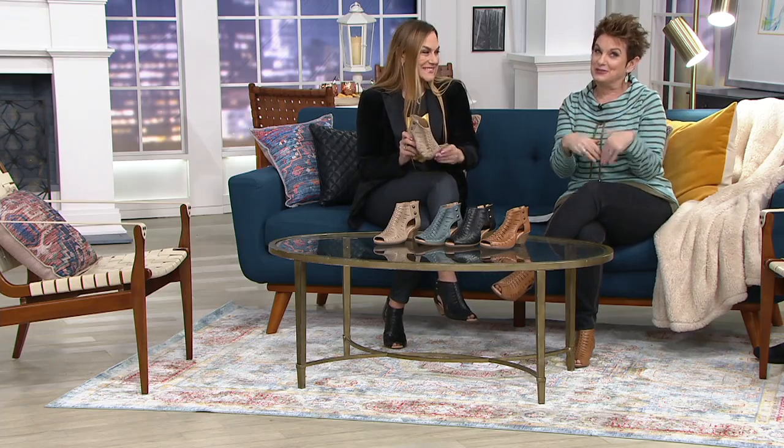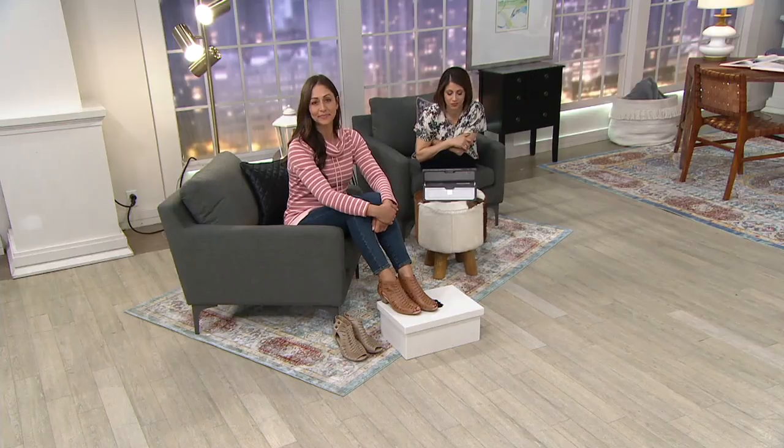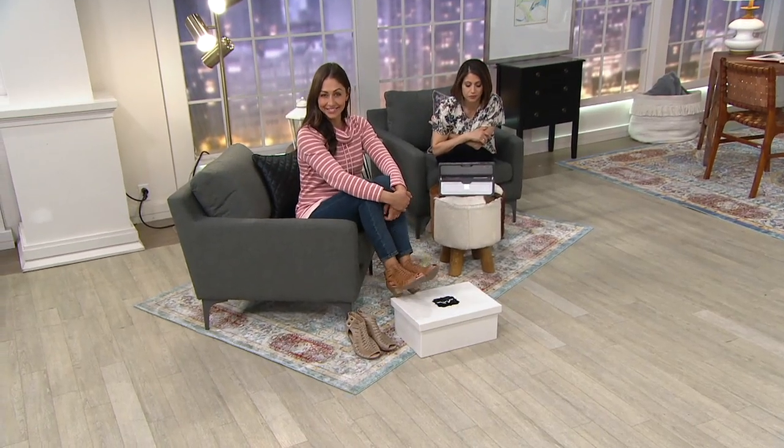I know when you hear the word sandal, a lot of you might pause. Now, if you're living in Florida, Southern California, or Arizona, or you're going on vacation — a cruise or whatever — it's a great travel shoe. I have that dilemma of what to wear from cold weather to warm weather, something I rarely do that isn't Florida, but that's coming up.